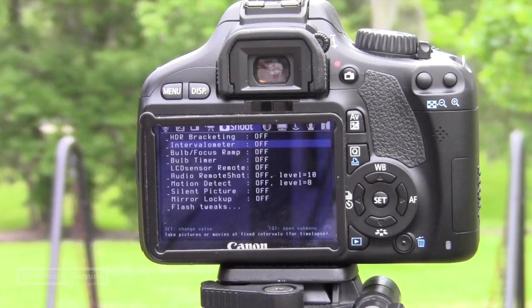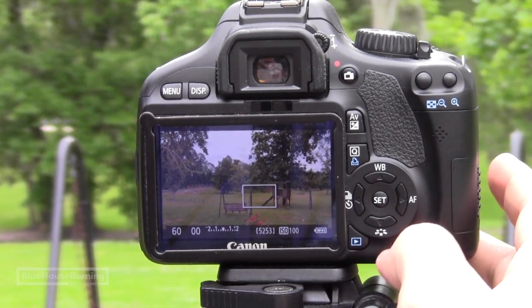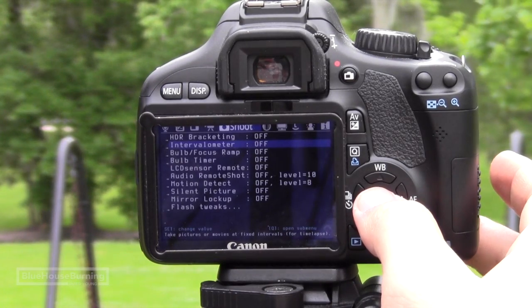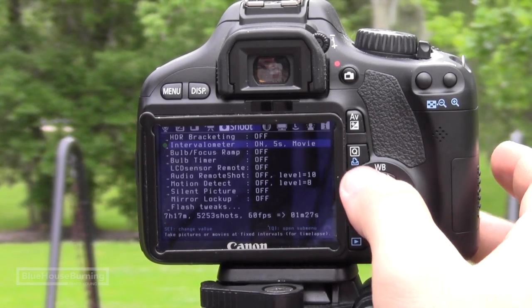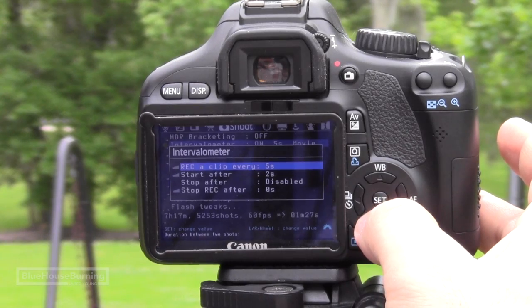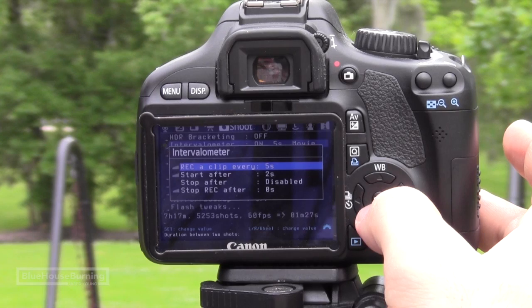The way I create a time lapse video is by using Magic Lantern on my Canon DSLR. But you can use any camera that has a built-in intervalometer or an external one that connects to your camera. You set it up by selecting intervalometer, pressing the Q button, and then selecting how often to take the photo — every 5 seconds, 10 seconds, or whatever you prefer.